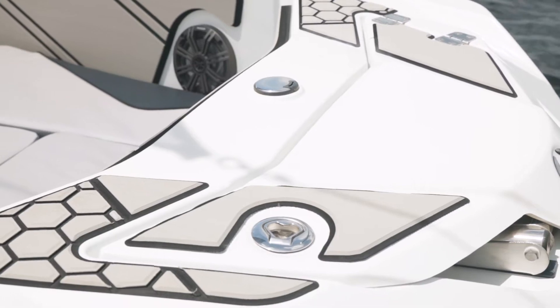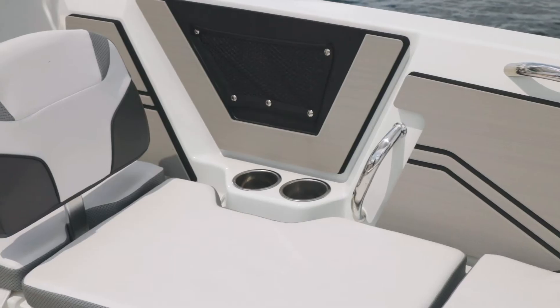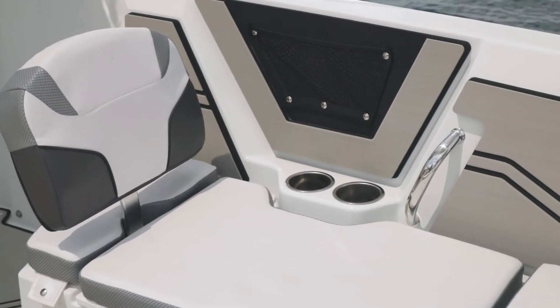You'll find an abundance of stainless steel hardware on this boat. The bow and stern eyes, the through-hull fittings, the rub rail, and the pull-up cleats — in addition to the beverage holders — are all stainless.